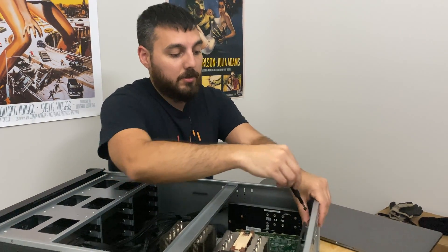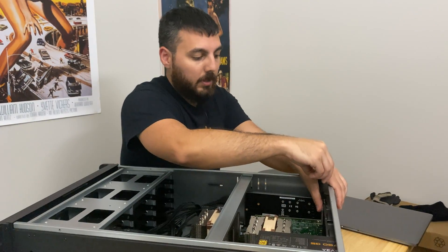And we're pretty much good to go from there. Not much else to see, to be honest, but nonetheless, we have to do it.